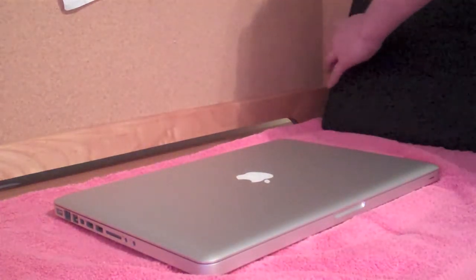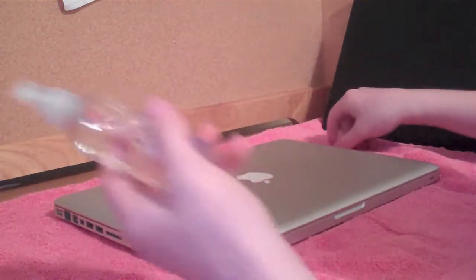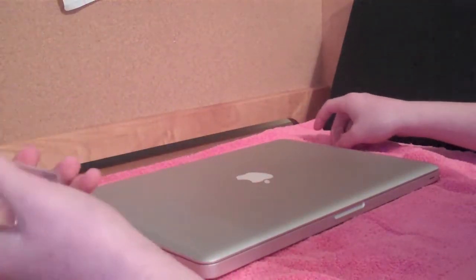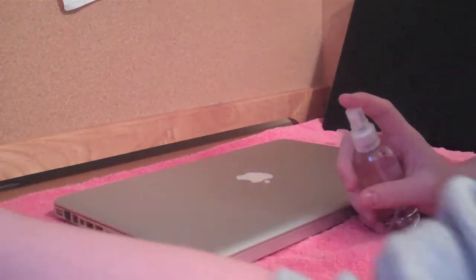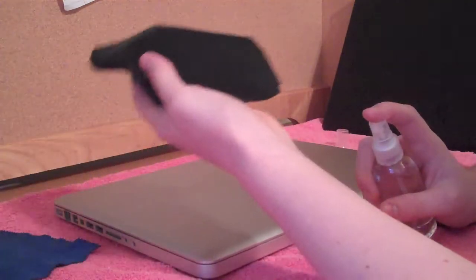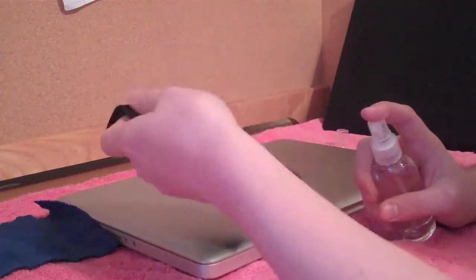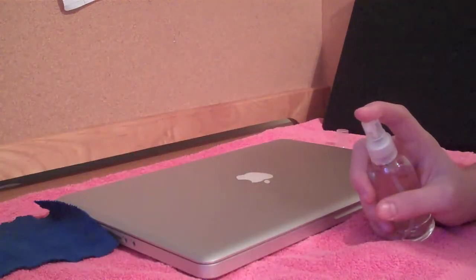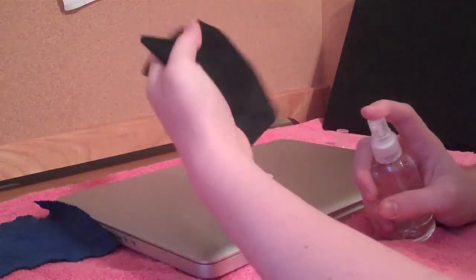First thing you want to do is clean off your MacBook Pro. The way I do this is with a 50-50 mixture of rubbing alcohol and water — you can just use straight-up water if you want. I have two cleaning cloths: this is my wet cleaning cloth for liquids, and this is my polishing cleaning cloth for only dry stuff. I don't mix them up, because I want to make sure this one is always clean. This is the one that came with my computer.